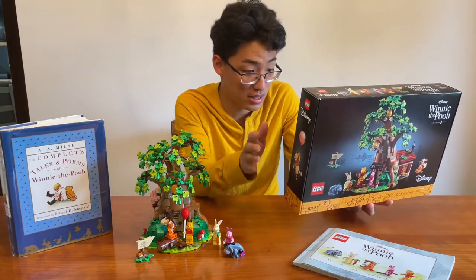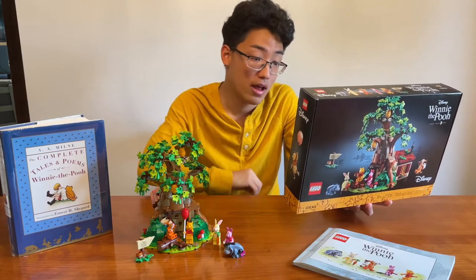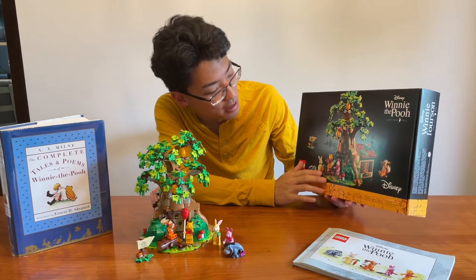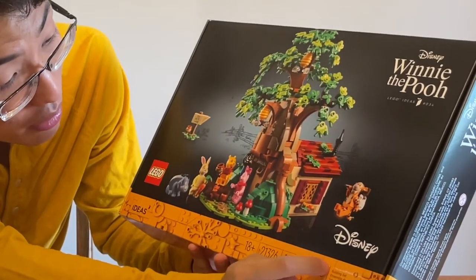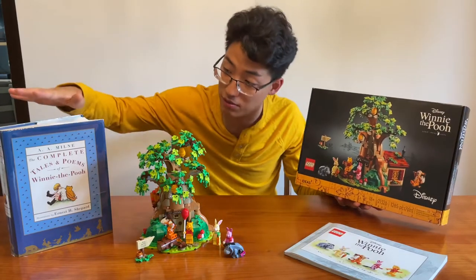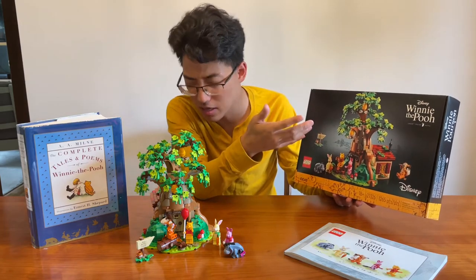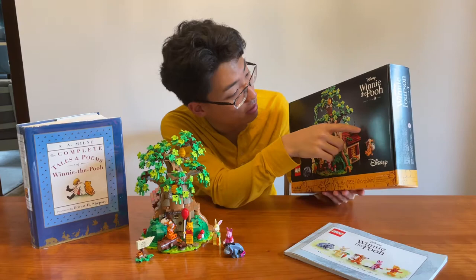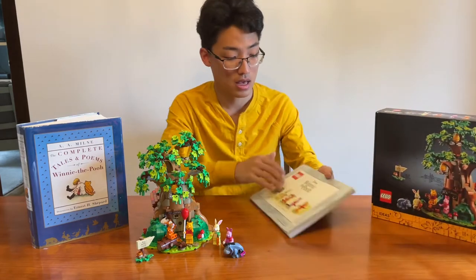We're going to go through this set. It is around eight inches or 22 centimeters long and around nine inches or 24 centimeters tall — those are the dimensions of the set. As I said, it's a Lego Ideas set. I really like how they kind of compromised on the black box art. I still don't love that they chose black box art, but they did add some color with the Ideas mustard yellow logo and some little artistic drawings that resemble the original A.A. Milne Pooh Bear illustrations.